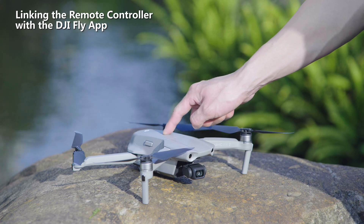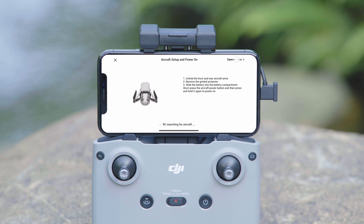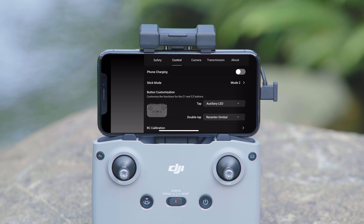Power on the aircraft, connect the mobile device with the remote controller, and open up the DJI Fly app. Tap 'Connect Aircraft' at the bottom right to enter the connection interface. Next, tap Settings and then tap 'Connect Aircraft' at the bottom of the control page.